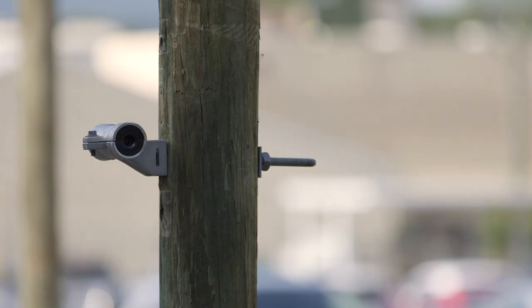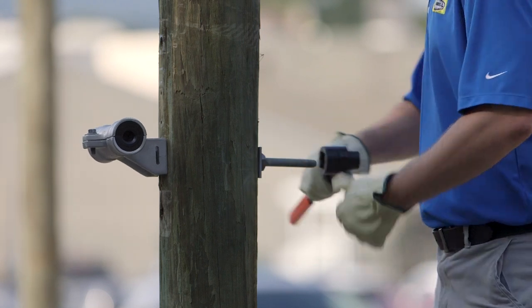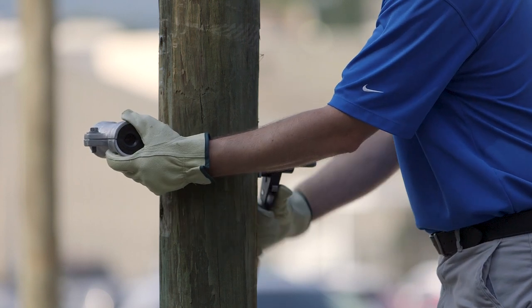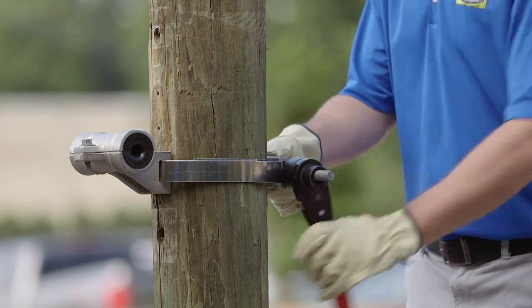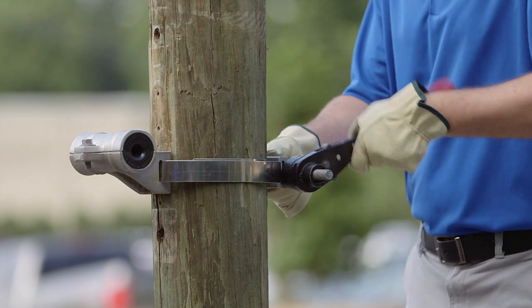Various mounting options are available for both clamp configurations. The fixed clamp can be mounted to a wooden pole with a through bolt by inserting a 5/8 inch bolt through the clamp's base casting and securing with a nut. For metal or concrete poles, the fixed clamp can be banded to the pole by inserting 1¼ inch banding through the base casting's banding slots and securing with appropriate banding hardware.